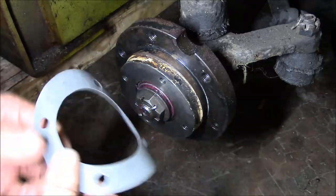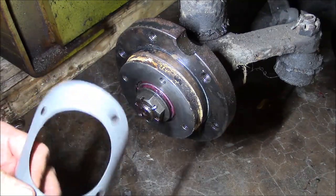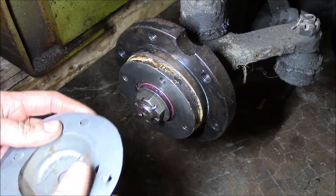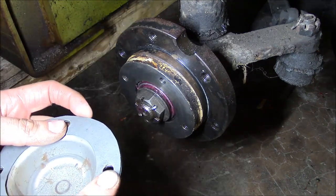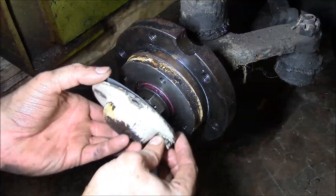I'll put our custom-made gasket on here. You can use silicone if you want, but I hate silicone with a passion. If you ever want to get this cap back off without damaging it, silicone's a bad plan.